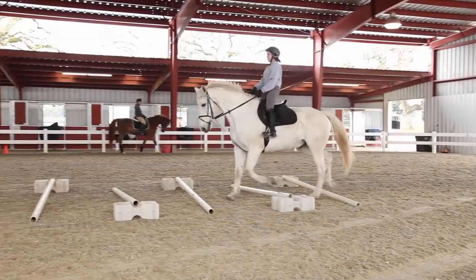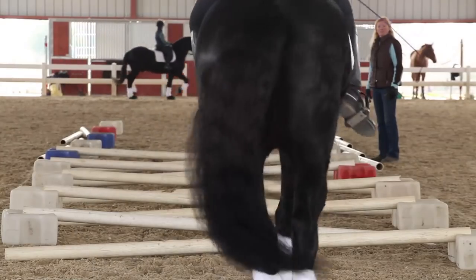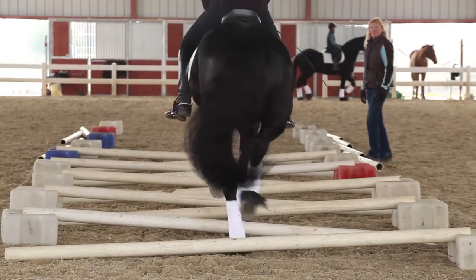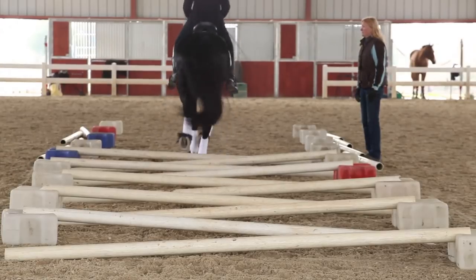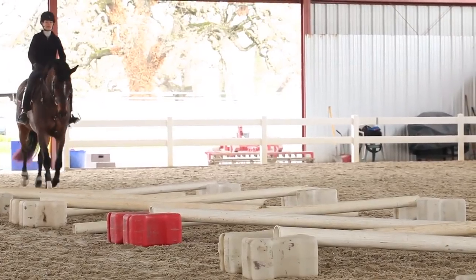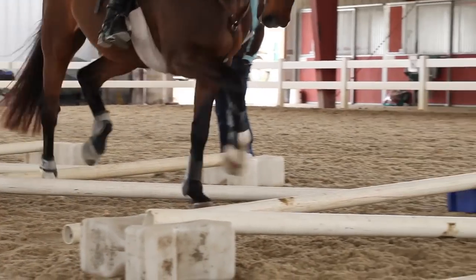Cavaletti is a great exercise to develop suspension in the gait and increase the regularity and rhythm of the horse. It builds strength and endurance and teaches the horse to go straight and keep a regular tempo. In Sweden I call it body pump for horses because it's like putting your horse through a workout at the gym.